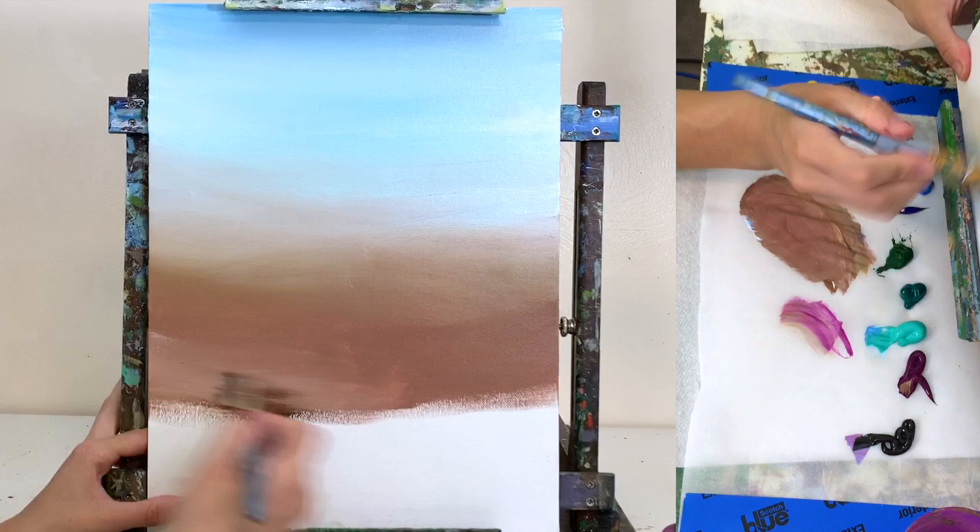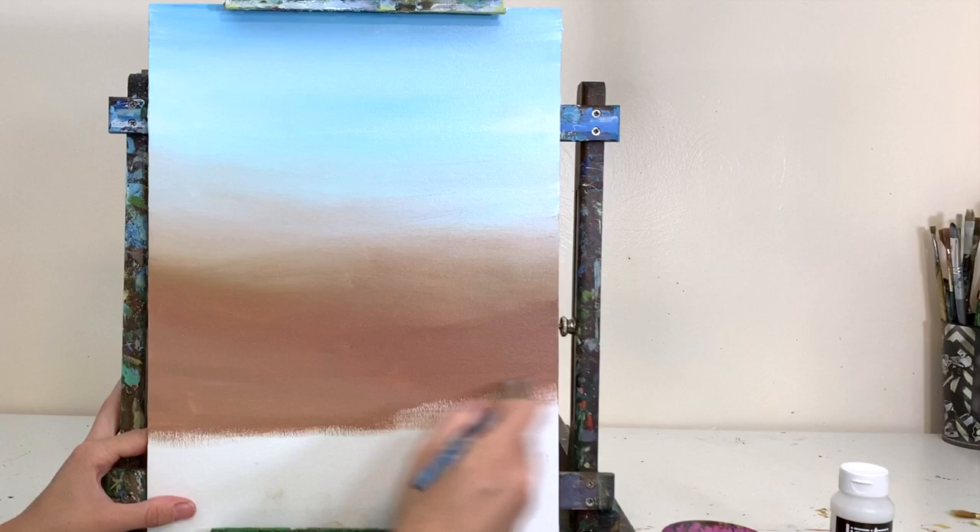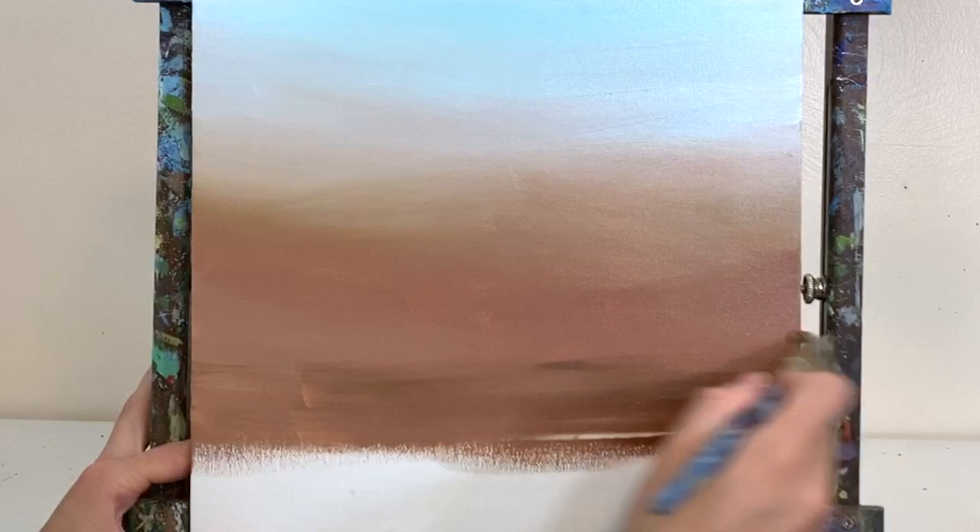If you're new to blending, it helps to take the excess paint off your brush when you want to blend up into the color above it. You don't want too much paint on your brush or it will overpower whatever you're blending into. Just keep those nice smooth back and forth brush strokes.